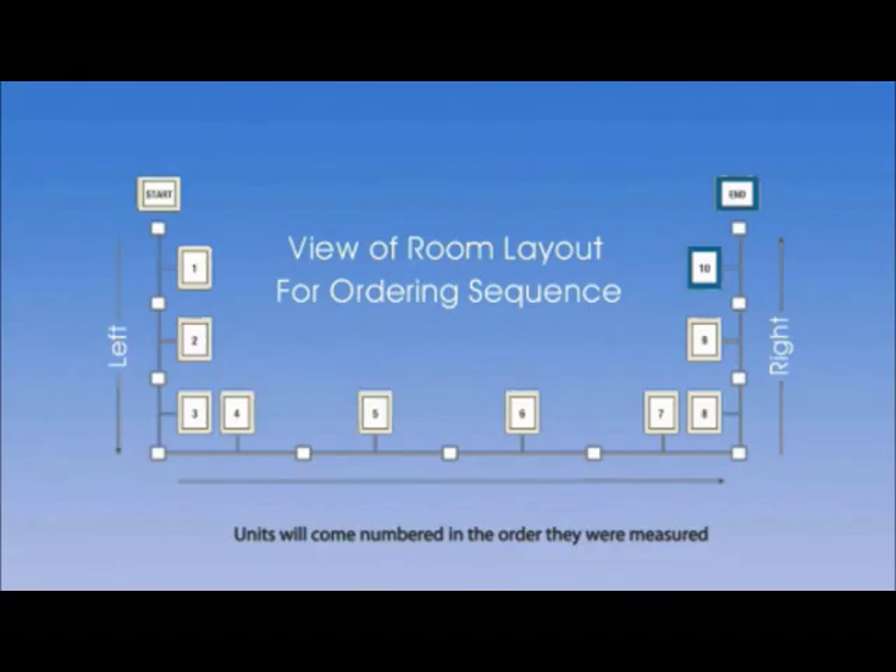First, identify the opening sequence. When measuring, it is customary to start at the left side or left end and work your way around the enclosure, numbering the openings in sequence, like this.